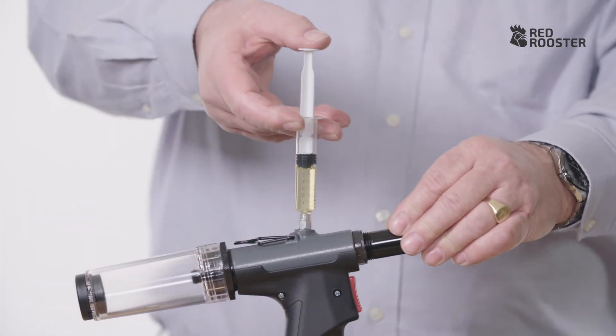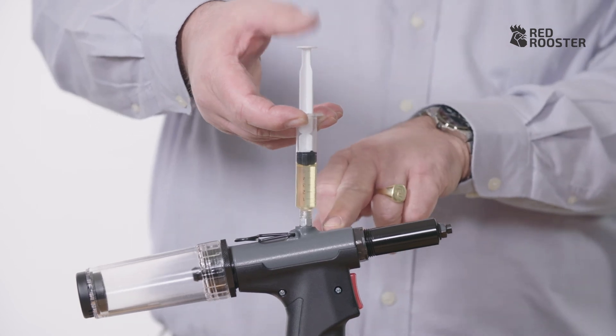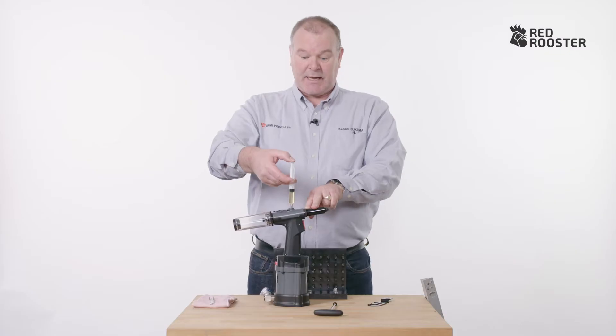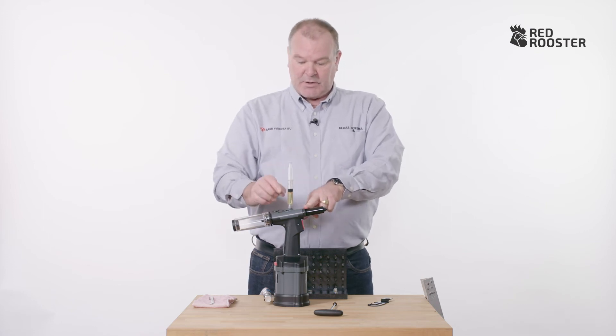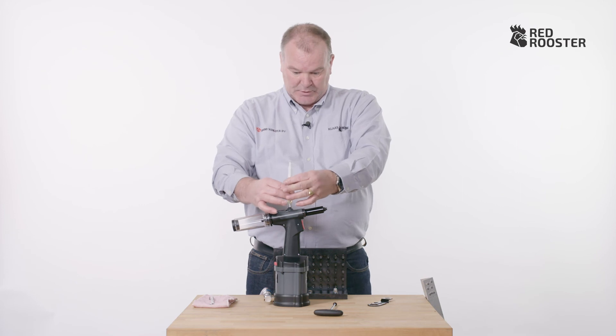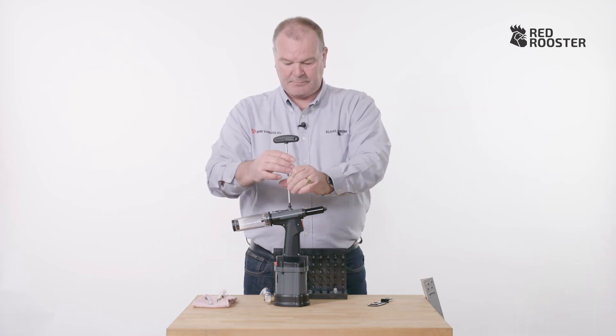In the meantime, the tool has to be disconnected from the compressed air. Push the oil into the tool, releasing the tension every now and then. This allows any air to go up into the syringe. Once the tool is filled with oil, unscrew the syringe. Now, reinstall the oil plug.